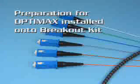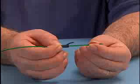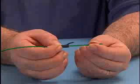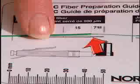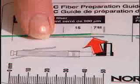Preparation for OptiMax installed onto breakout kit. Refer to your selected OptiMax installation instruction manual section for installing connectors onto 900 micron buffered fiber. Slide the strain relief boot down the fiber, narrow end first, until it is out of your way. Make sure that the fiber is pushed as far back into the tube as possible.